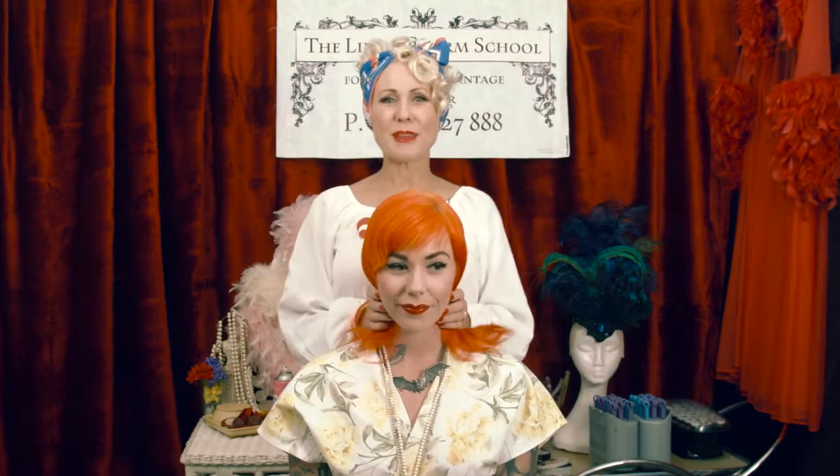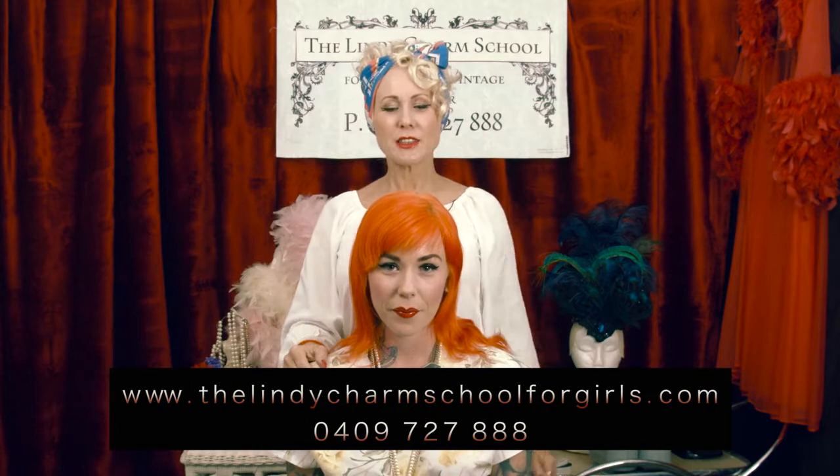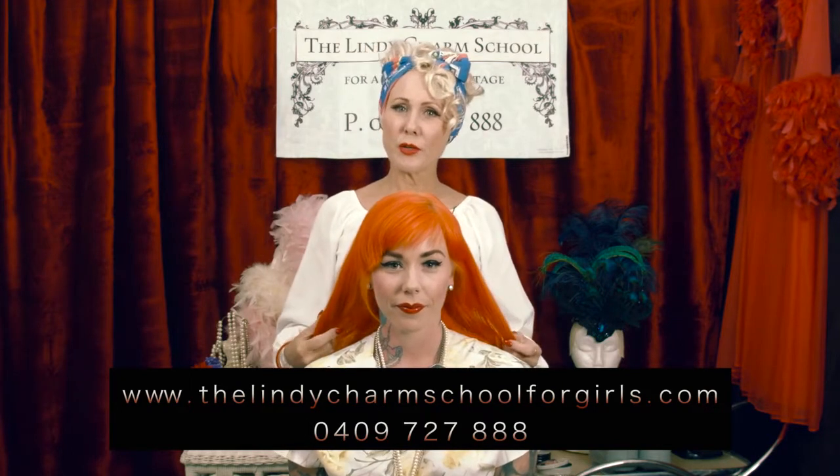Hi, my name is Chrissy. I'm from the Lindy Charms School for Girls. Our details are up there and also on the bottom of the screen. So today's hair tutorial with my beautiful model, Miss Madeline Mayham.